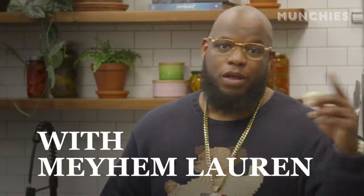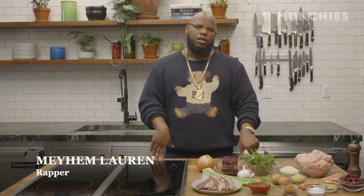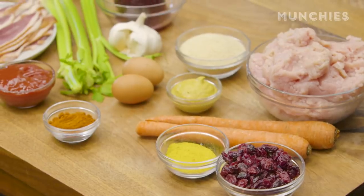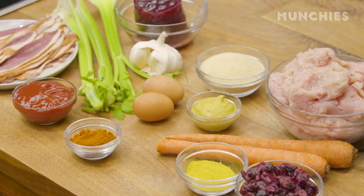I mess with turkey all year round. Good evening, ladies and gentlemen. Mayhem Loren in the building. The turkey meatloaf is kind of simple. We got some fresh garlic, rosemary, thyme, sage, a little poultry seasoning, salt, cayenne pepper.